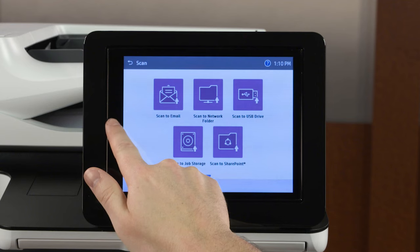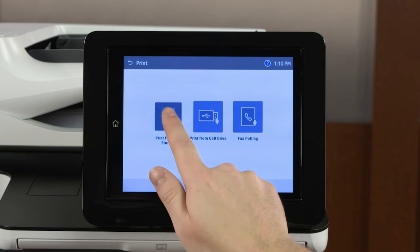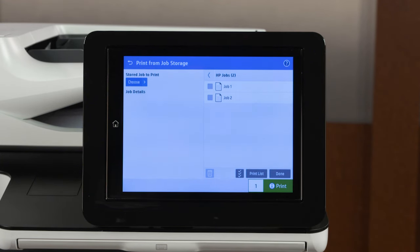From the home screen of the printer control panel, touch Print, and then Print from Job Storage. Select the folder where you saved the scan to view and print the documents.